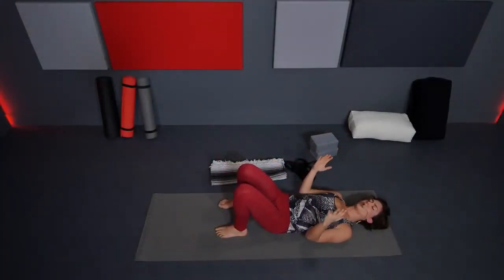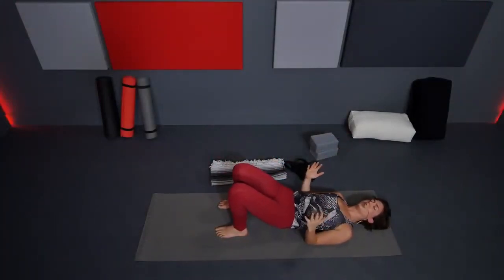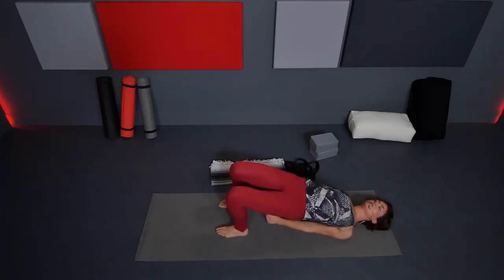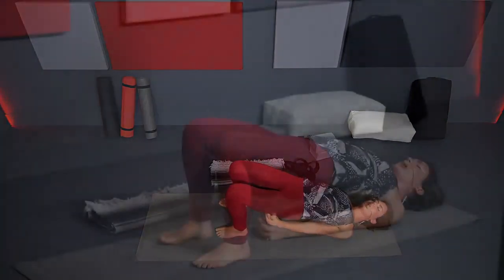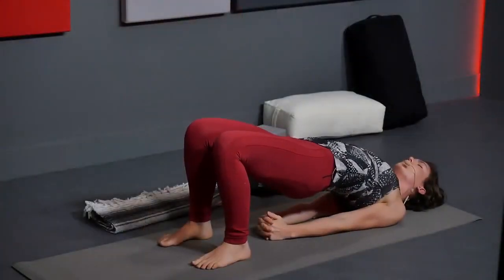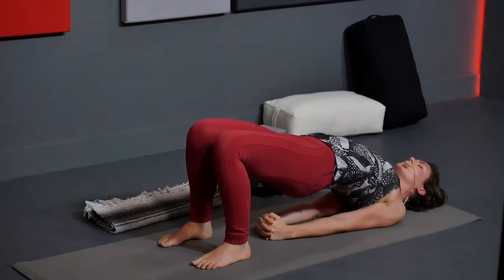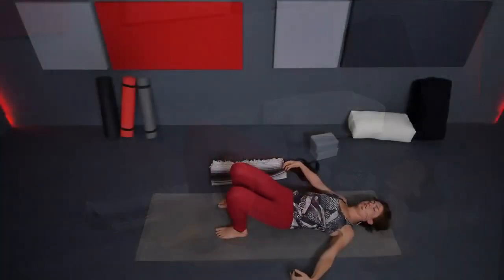Last time. Arms down by your sides, forearms lift. Inhale, lift those hips up, inner thighs down, inner foot heavy. Maybe switching the lacing of your hands; press into those arms to lift your chest further up. Chin away from your chest. Exhale, bring it back down.